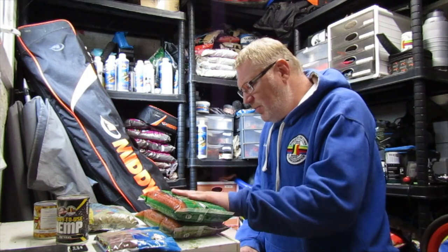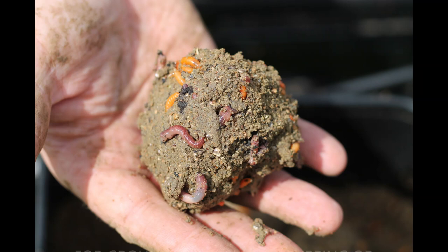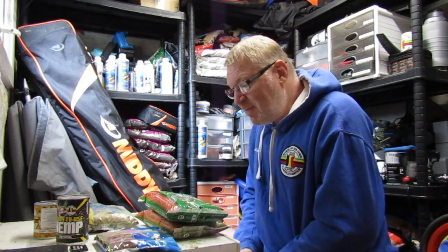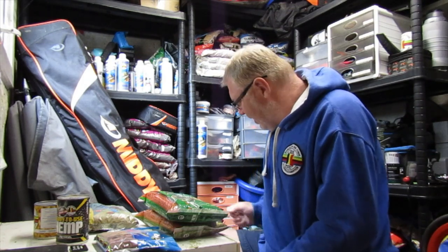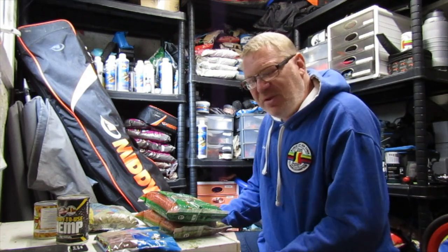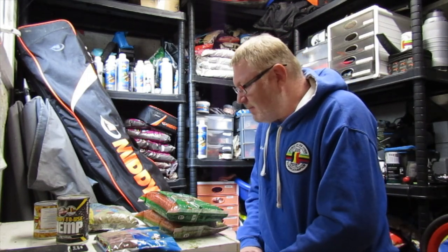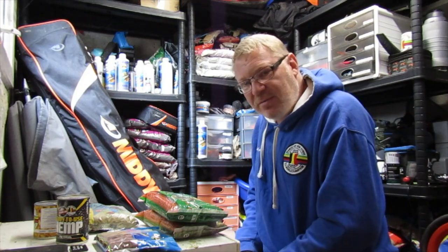That's about it really — just once you've riddled it all off, you can just throw it out into the swim, no problem at all. The important thing is just don't use a really small pinky riddle or anything because you don't need to do that for big fish. They're there and they will actually eat the groundbait, so leave the bigger particles in. That's about it. Any more questions just comment below and I'll answer it in another video. Thanks very much, have a nice day, bye.